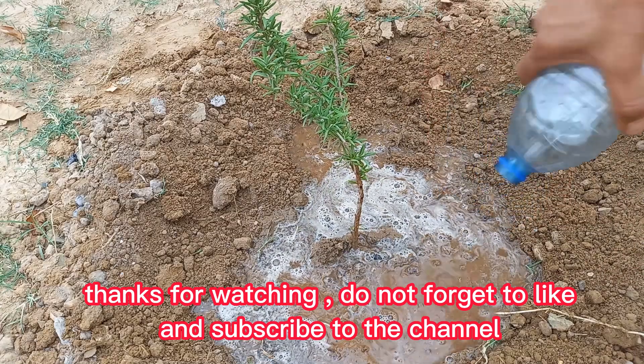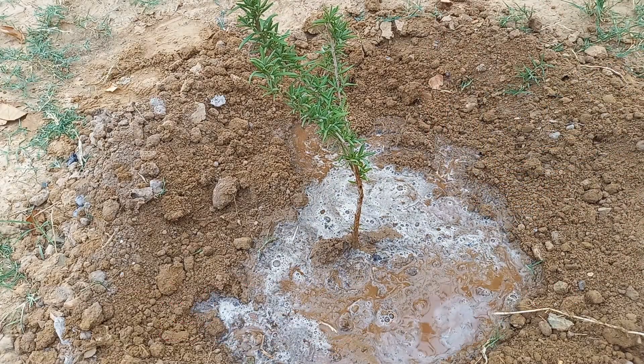Thanks for watching. Don't forget to like and subscribe to the channel.